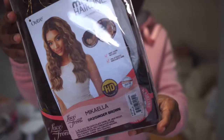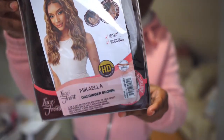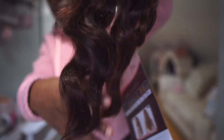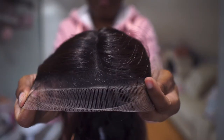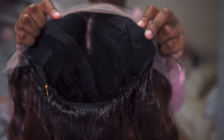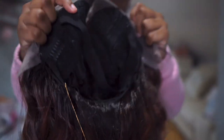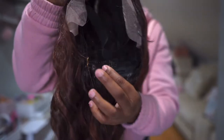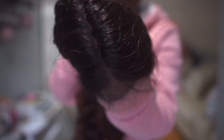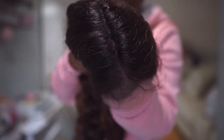Mikayla is a synthetic unit retailing for $41.95 on ebonyline.com. This is a middle part 22-inch lace frontal wig. It comes with HD transparent lace, heat safe fiber up to 400 degrees Fahrenheit, baby ears, a pre-attached white elastic band, and look how realistic that part is.